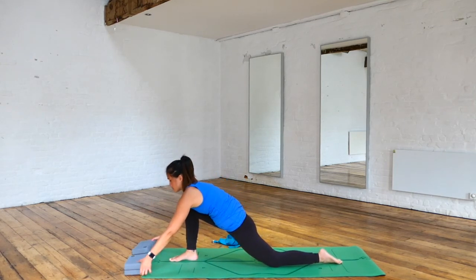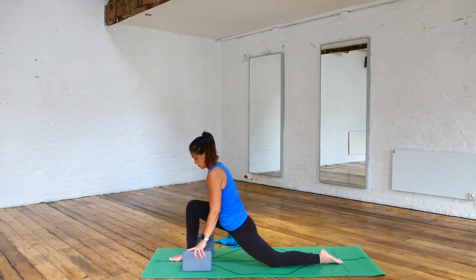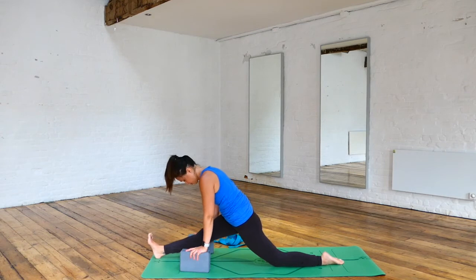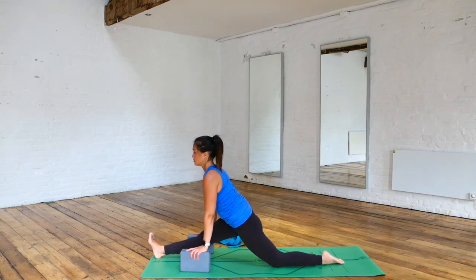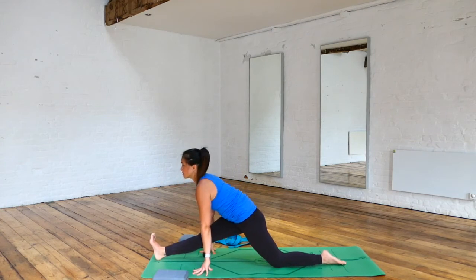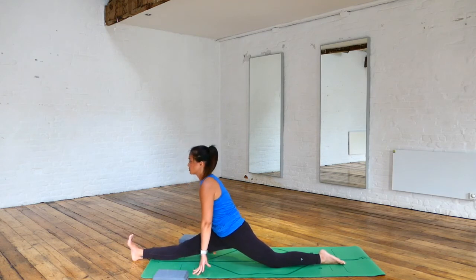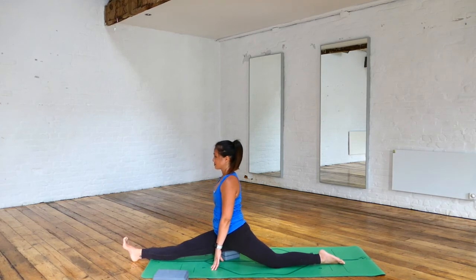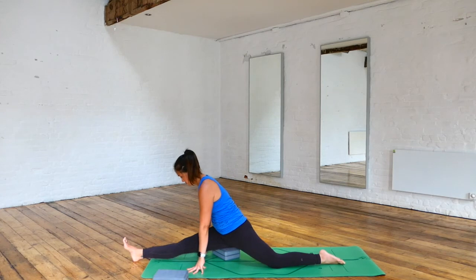We're going to come into your half splits now — grab hold of the big blocks. Start to extend the right leg, taking the right heel onto the floor, point the toes up towards the sky, and see if you can sink your hips down low. If you have quite flexible hips and you're working onto your splits, you can start to sink your hips down a little bit more, or work on taking the blocks away from your hands. Be nice to your body — if you feel like this is too much and it's taking too much pain, ease off a little bit. Be kind to yourself.